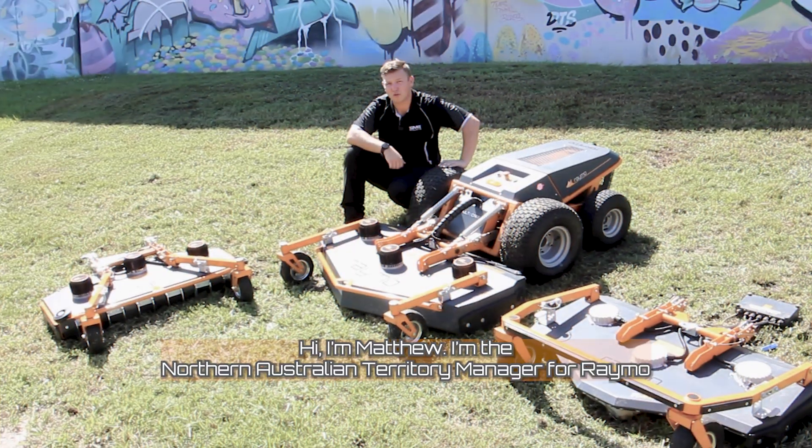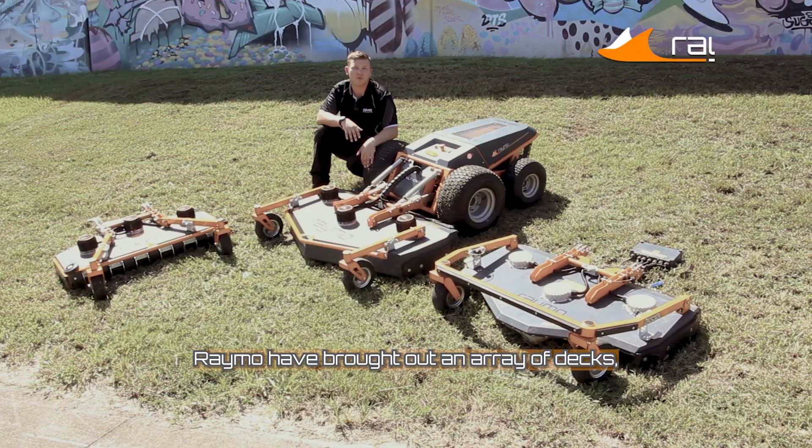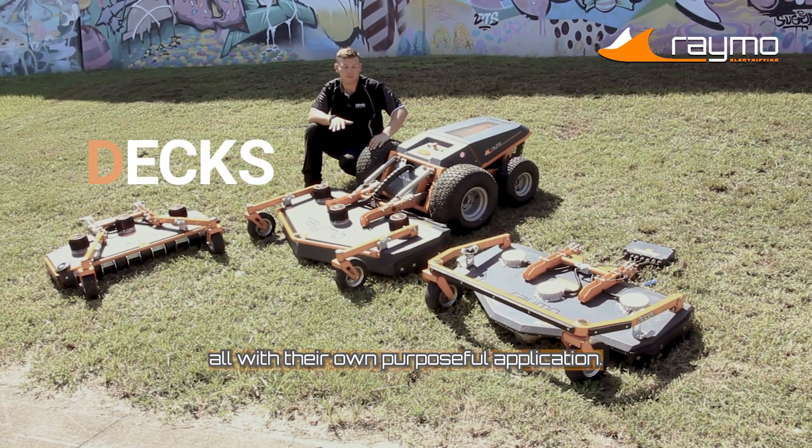Hi, I'm Matthew. I'm the Northern Australian Territory Manager for Raymo. Raymo is a fully electric remote control slope mower. Raymo have brought out an array of decks, all with their own purposeful application.